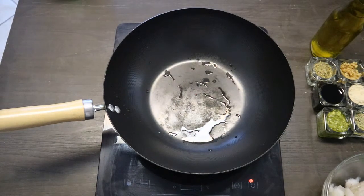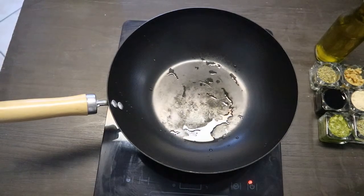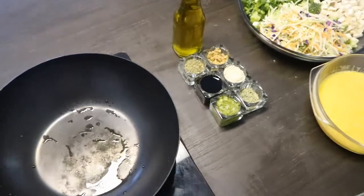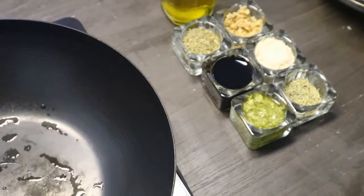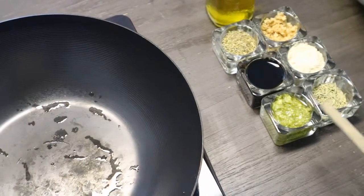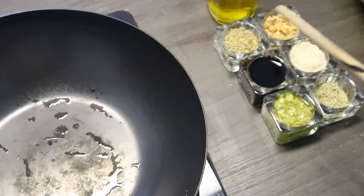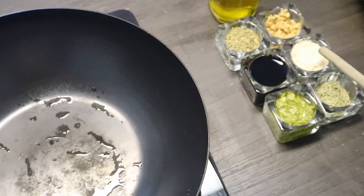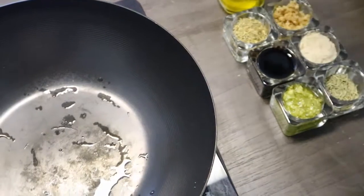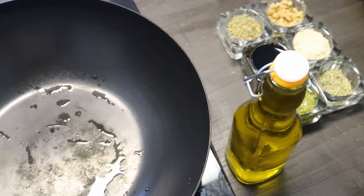And we have shrimp that we're going to add. Over here we have all the herbs and seasonings: pesto, soy sauce, a mixture of different herbs, garlic, chicken seasoning, a little bit of thyme, and of course some olive oil that we'll be using to stir-fry the cauliflower.